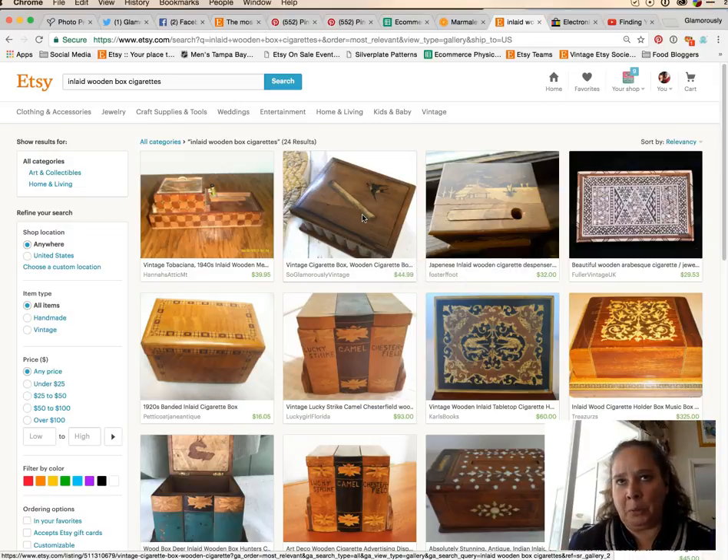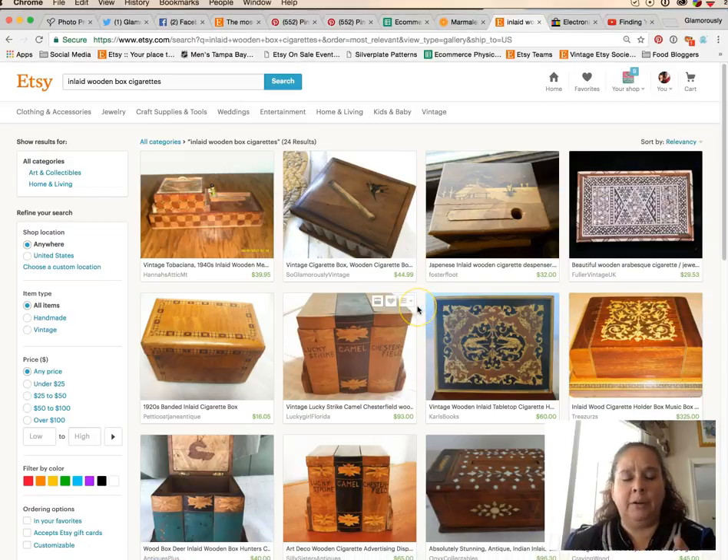I picture this on a dark wooden desk in somebody's study — they grab a cigarette, maybe step outside, or the wife buys it for her husband, or someone overseas who still smokes indoors. Those are all things to think about. I'll put a link in the notes on how to figure out who your buyer is, because that's really important when pricing vintage items for Etsy. Hopefully that helps — Tara Jacobson, Marketing Artfully.